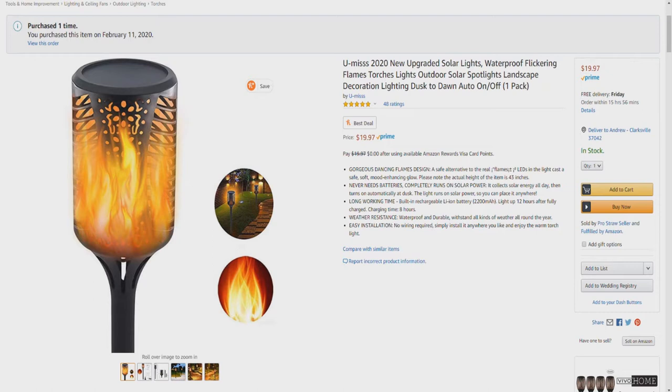Never needs batteries — it completely runs on solar power. It collects solar energy all day, then turns on automatically at dusk. The light runs on solar power so you can place it anywhere. Long working time with a built-in rechargeable lithium-ion battery, 1200 mAh. Lights up to 12 hours after fully charged. Charging time: 8 hours.